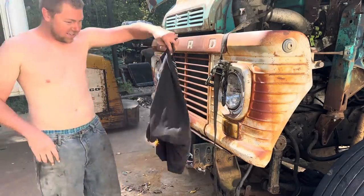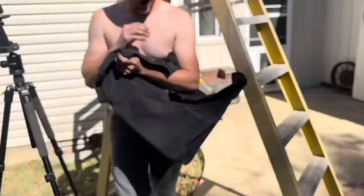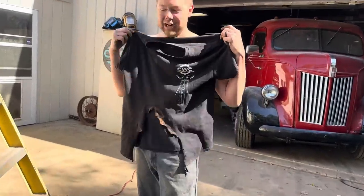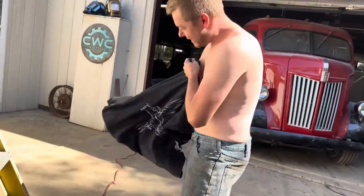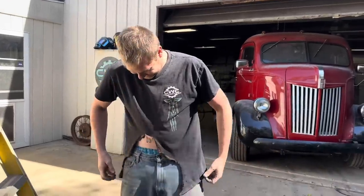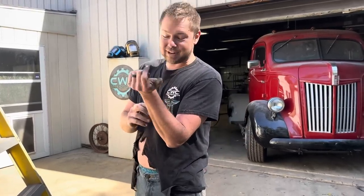My shirt caught on fire from the welding. We got it sorted out — it's a limited edition belly shirt situation. This is actually not unusual — Corey has had three other shirts catch fire and we just never captured it on camera before.